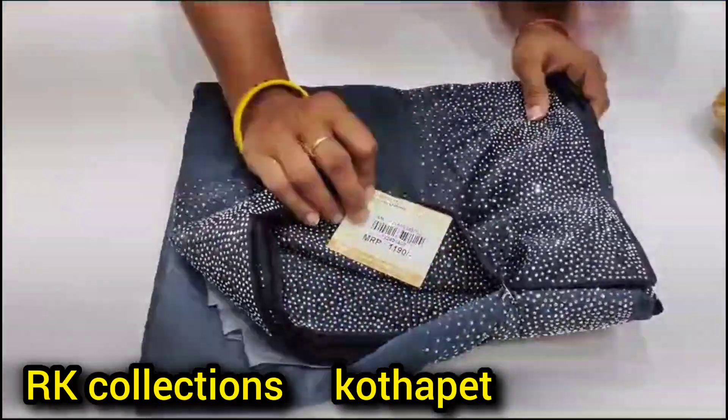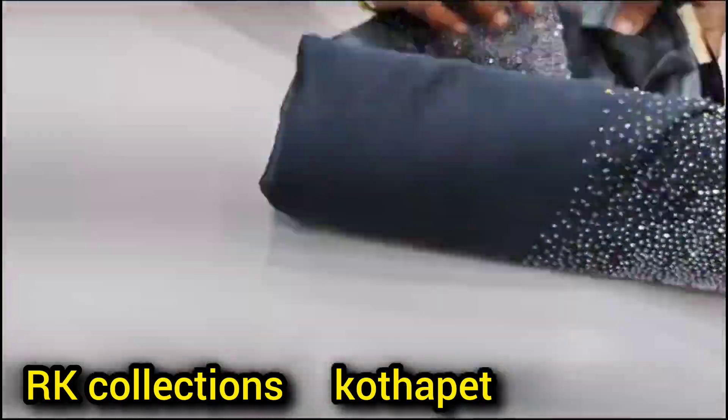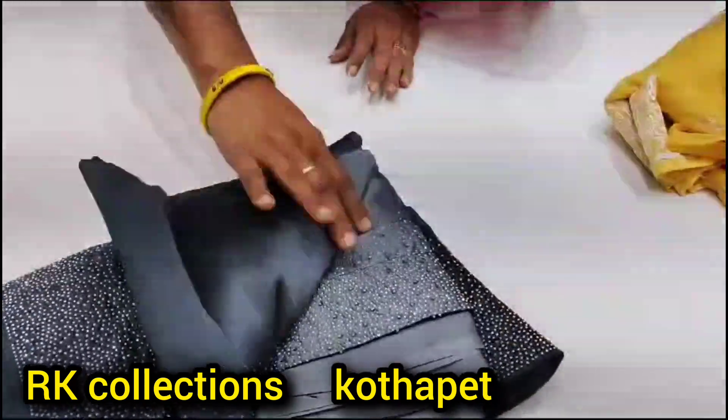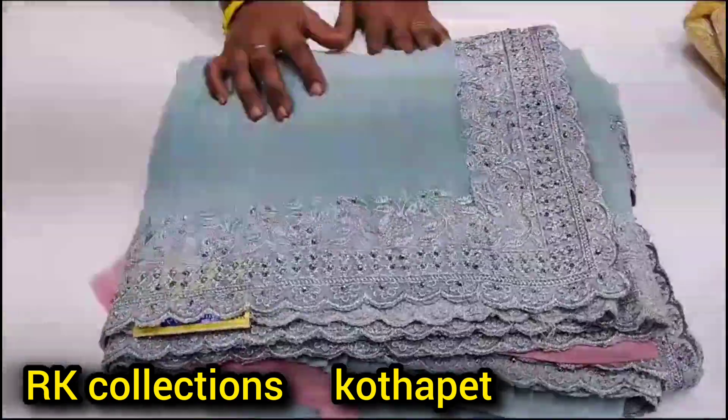This is the overall stonework color. It has a dual shade and the color has a lot of shining. This color has a border, and it has heavy stonework.